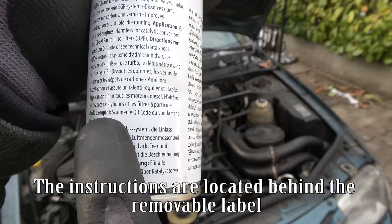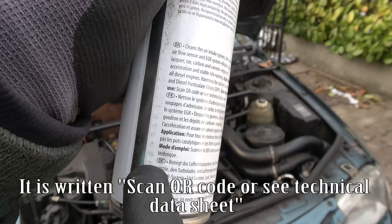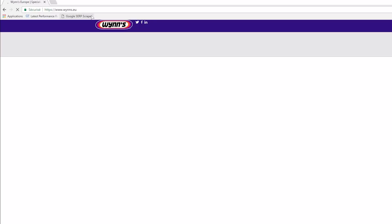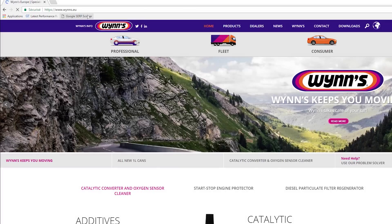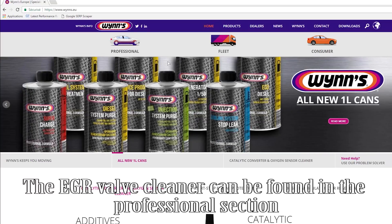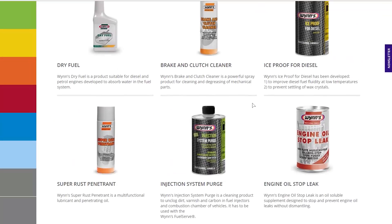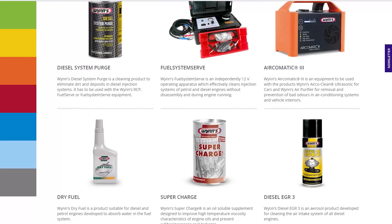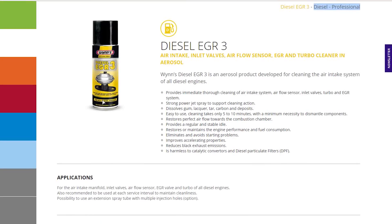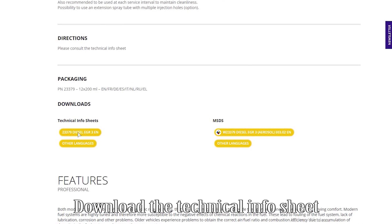The instructions are located behind the removable label, accessible via a QR code or the technical data sheet. The QR code will take you to the manufacturer's website, where the EGR valve cleaner can be found in the professional section. Download the Technical Info Sheet.